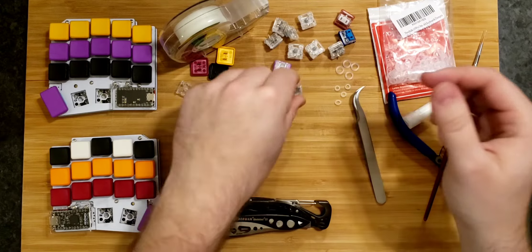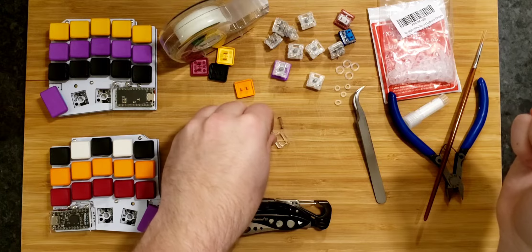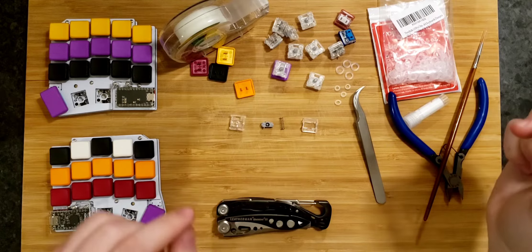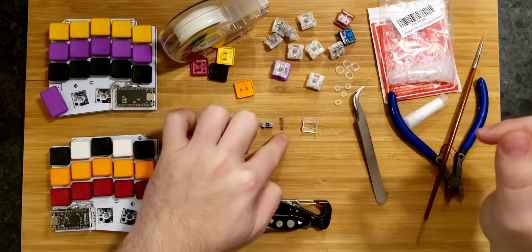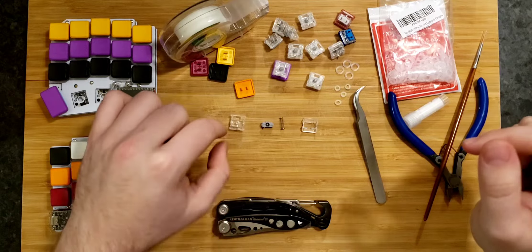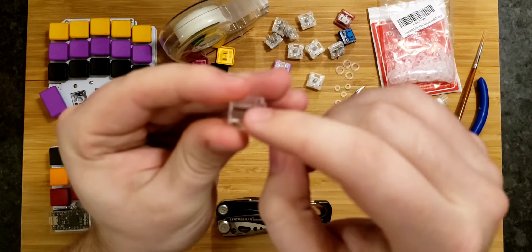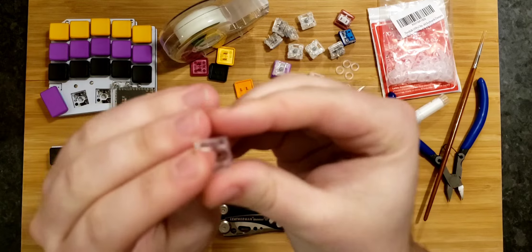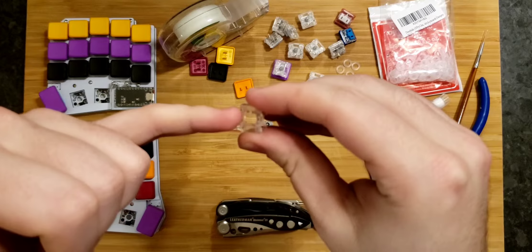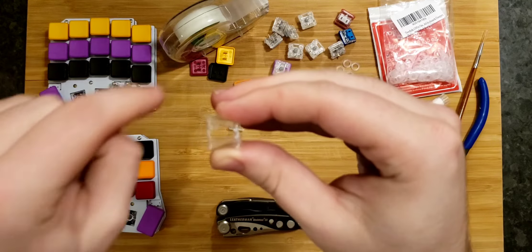What is tape modding? Let me show you with a pre-disassembled switch. When you're looking at linear Chalk V1s, you've got four main components: the spring, the stem, the top housing, and the bottom housing. Looking at the top housing, in the hole where the stem goes, you have two spots on each side where the stem scrapes against it as it moves up and down.